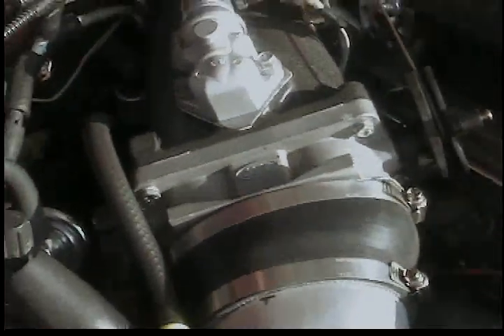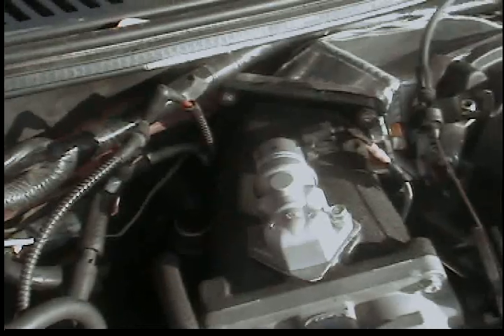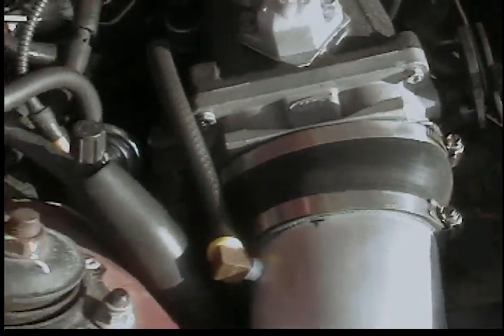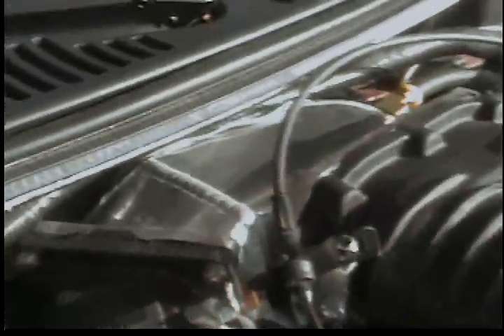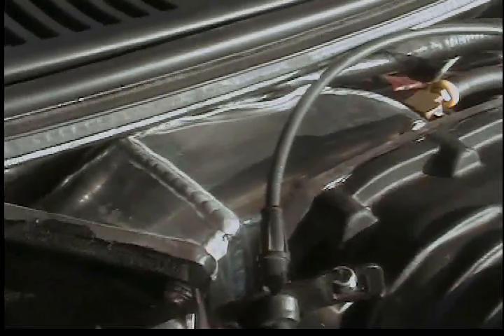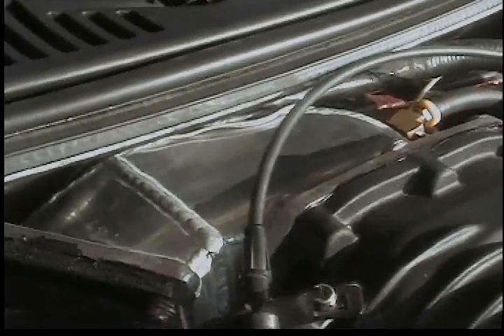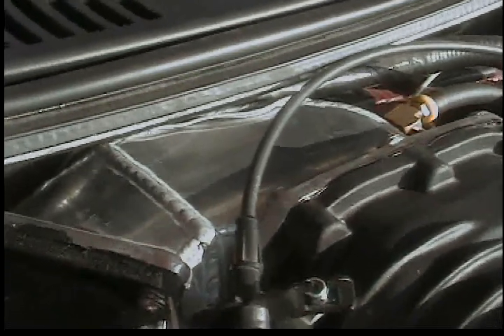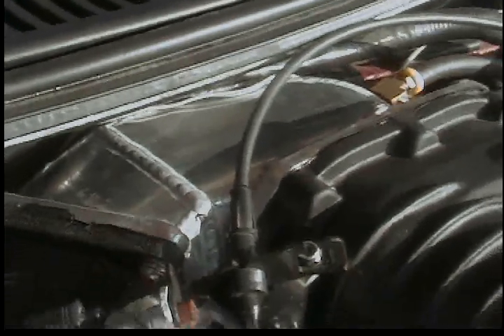It has a 2003 Cobra inlet manifold with a 2003 Cobra throttle body and a custom made adapter to adapt the Cobra intake and throttle body to the back of the supercharger, built by Beckham Mechanical. He builds race sheet metal intake manifolds.